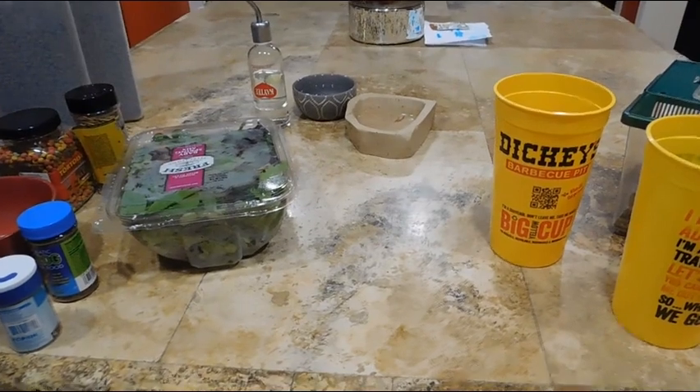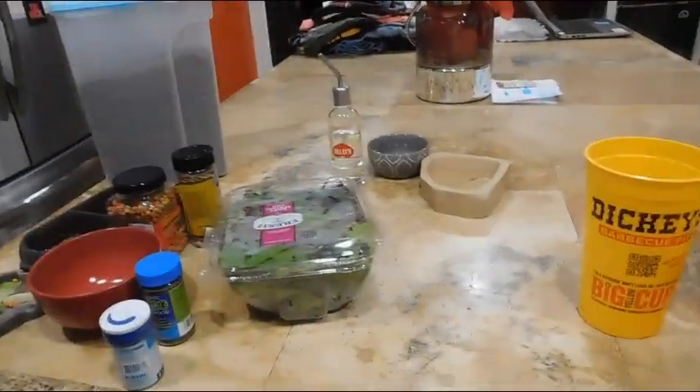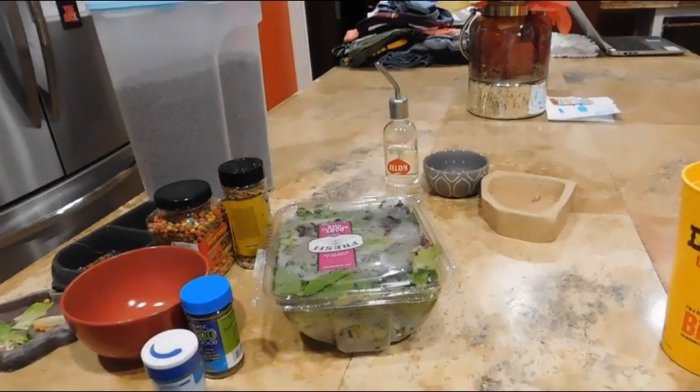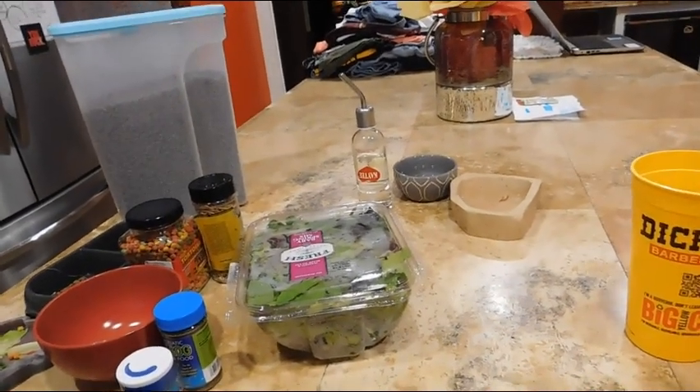Hello guys, I'm Zoe, and I'm back with a video of what it is like to care for 10 pets. So yeah, I'm gonna get into it.